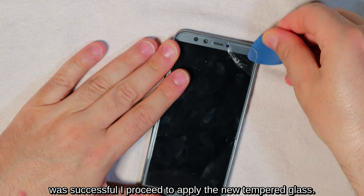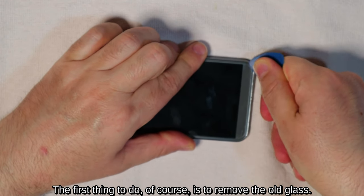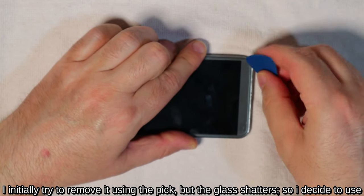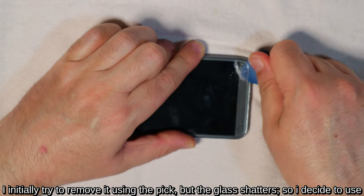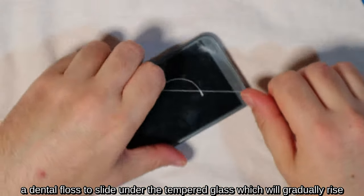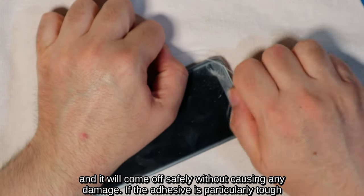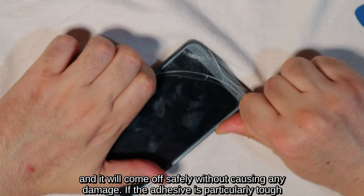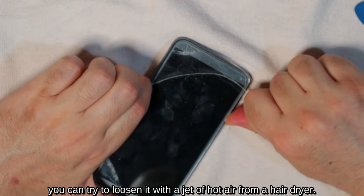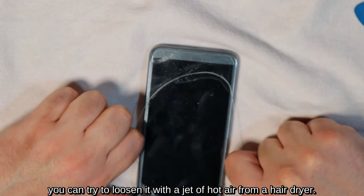Since replacing the battery was successful, I proceed to apply the new tempered glass. The first thing to do is to remove the old glass. I initially try to remove it using the pick, but the glass shatters, so I decide to use dental floss to slide under the tempered glass, which will gradually rise and come off safely without causing any damage. If the adhesive is particularly tough, you can try to loosen it with a jet of hot air from a hairdryer.